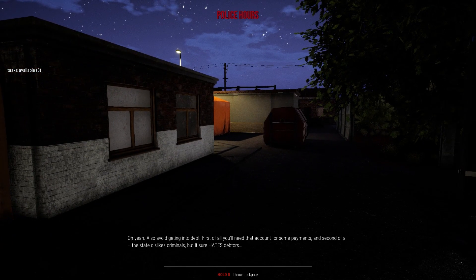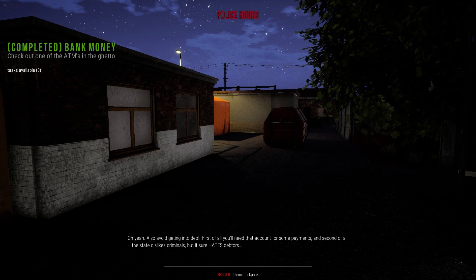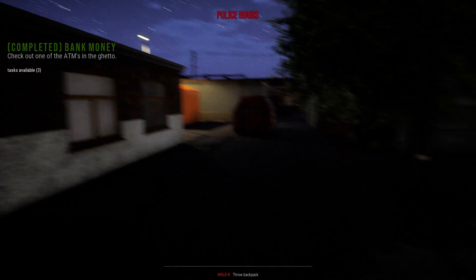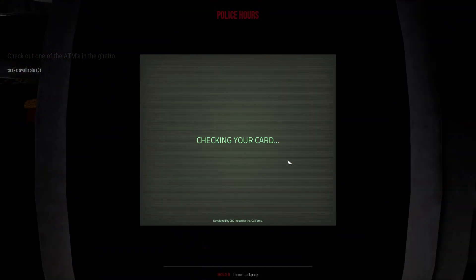First of all, you'll need that account for some payments, and second of all the state dislikes criminals but it sure hates debtors. Yeah, that's very, very true.